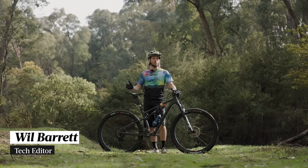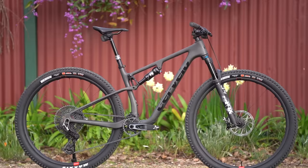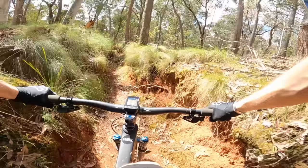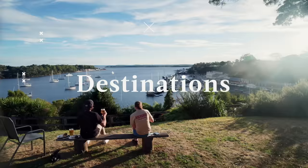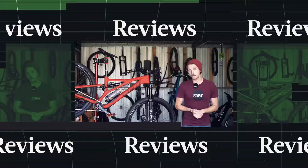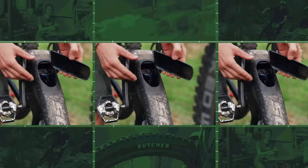This is the Cervelo Z FS 5 and in more ways than one it has been quite the surprise. This is the first full suspension mountain bike to come from a brand that we normally associate with drop bars. It's no doubt a sharp looker, but is it any good and how does it compare to the best XC bikes on the market? We've brought it here to Yakindanda in Victoria's high country to find out.